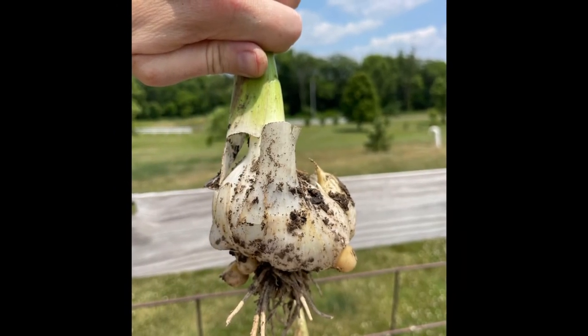All I'm going to do now is go take them inside to the garage to start drying. They need to dry until all the green is out of the stalks and then they will be ready to go. Thank you so much for watching, I hope you have a great day. Bye-bye!